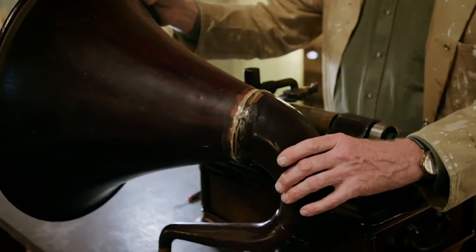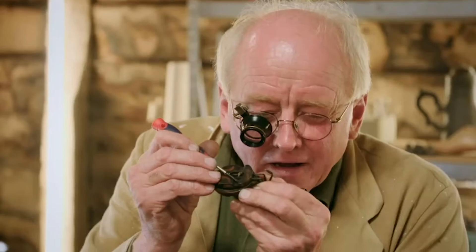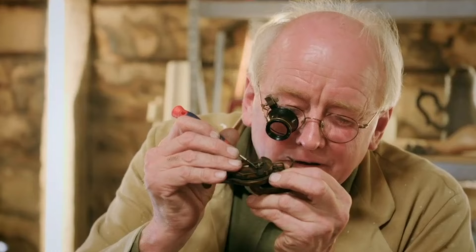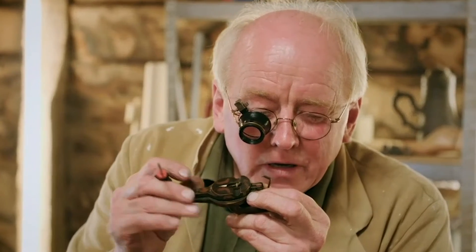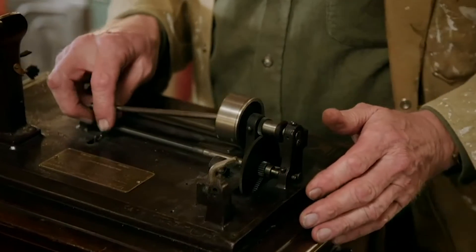I think we might need a bit of assistance from Will with that. Pop the old magnifying glass on. I can say with a great deal of confidence, and I'm very pleased to say this, that the sapphire stylus there is in remarkably good condition. So there's not a lot of wear on this, just a lot of muck. Let's do something about it.